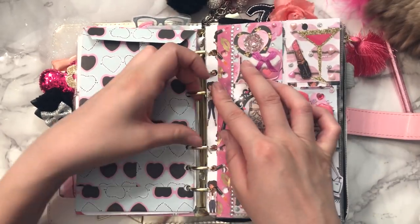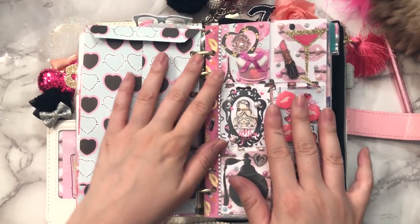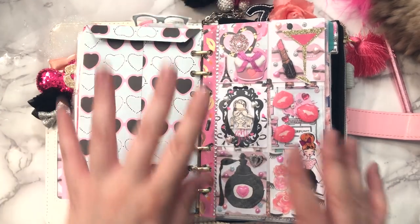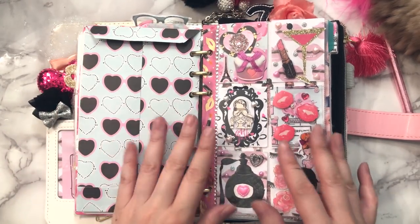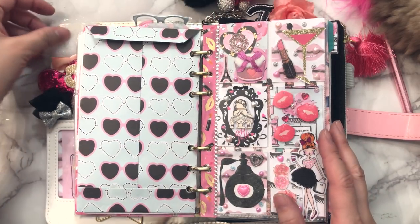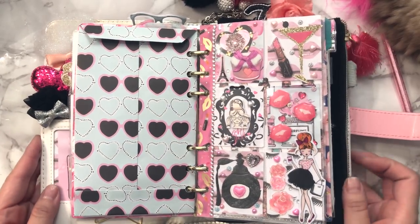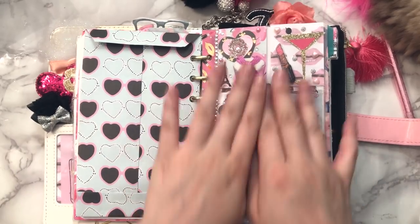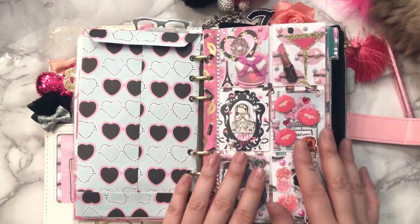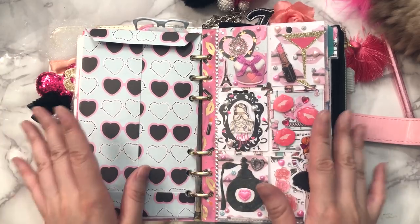Quickly, if this is the first time you've seen my planner — this is what I like to call a pocket collage. I love pocket letters, but when I was only planning I didn't have any pen pals and really had no reason to create pocket letters. However, I love the concept — how you get a theme and work around it — and I wanted one for my planner. I've had one in my planner for the past year and I love making them to fit the theme.